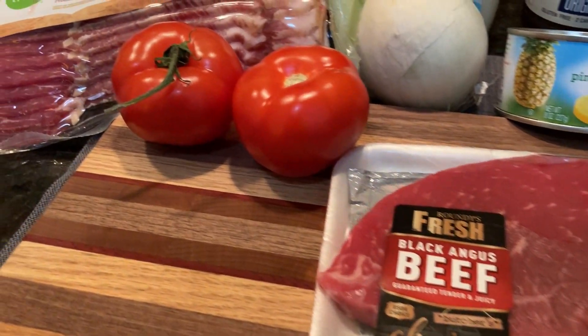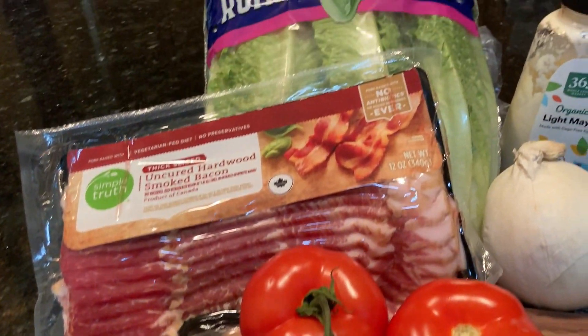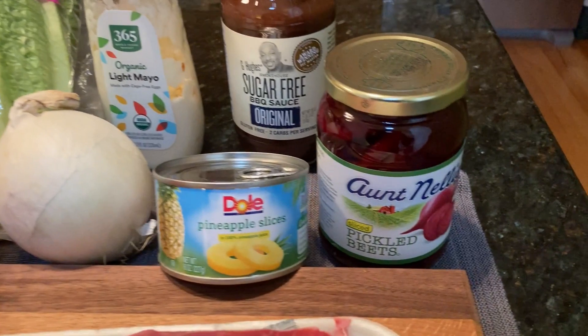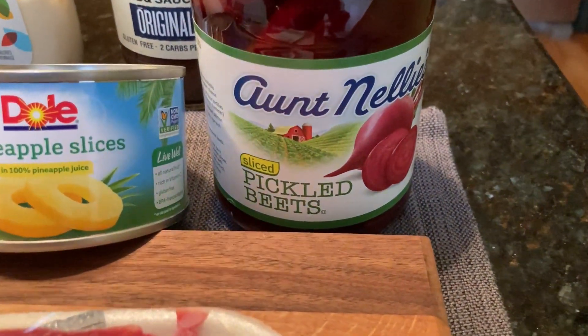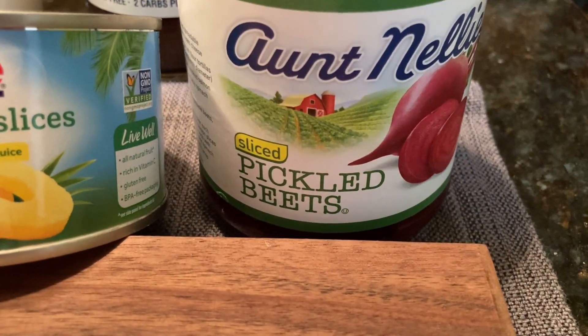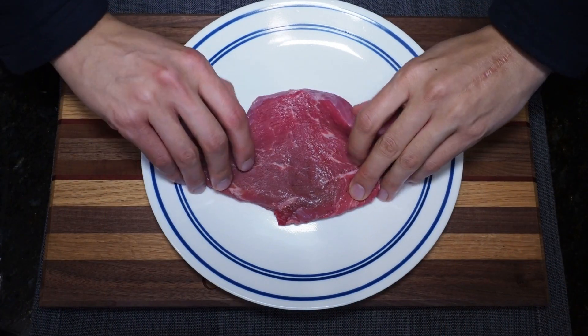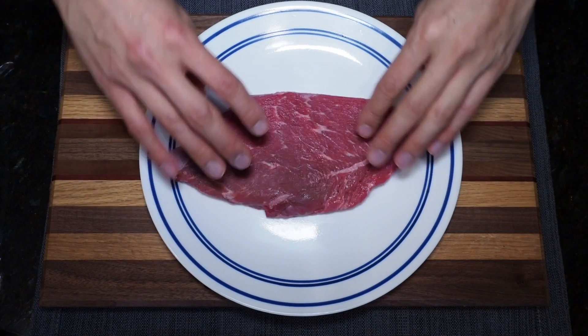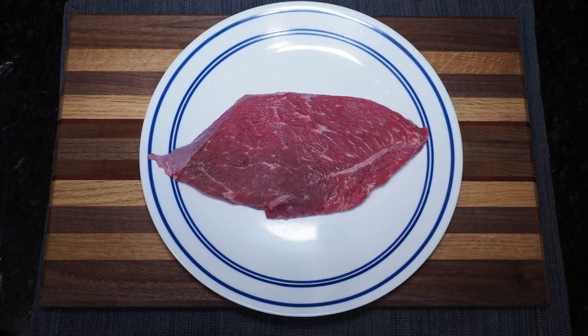The ingredients you need for an Aussie steak sandwich are almost completely the same as what you'd use in an Aussie burger with the lot — yes, including the pickled beets. Obviously we're using a steak today instead of a burger. This is a 1.5 centimeter thick sirloin steak.